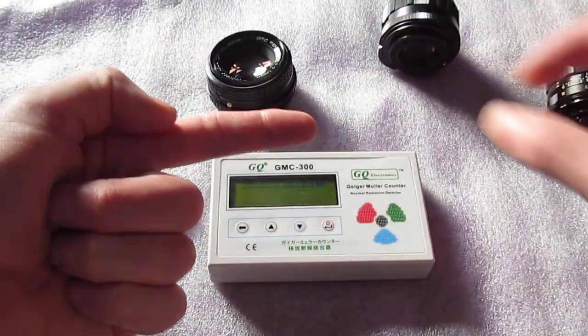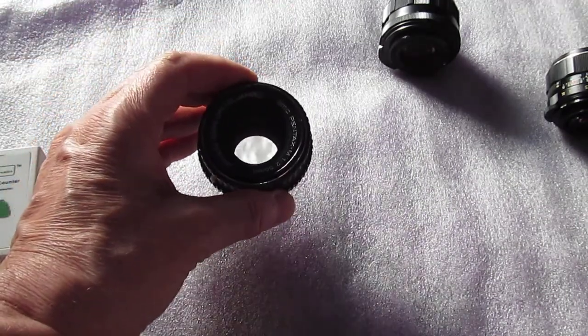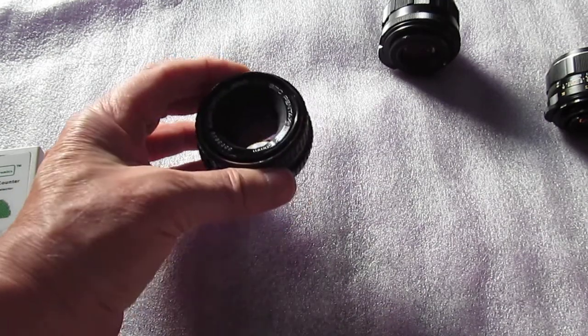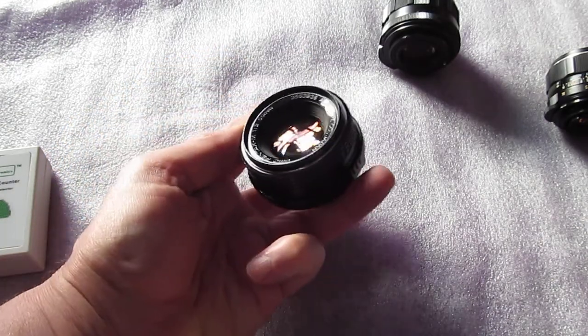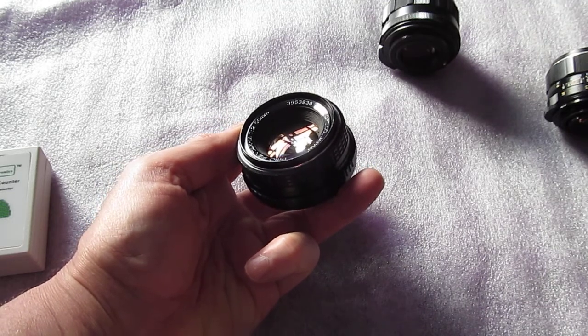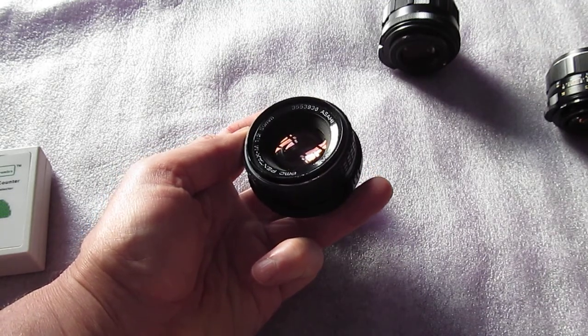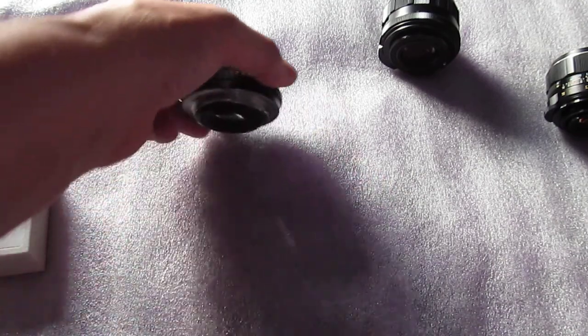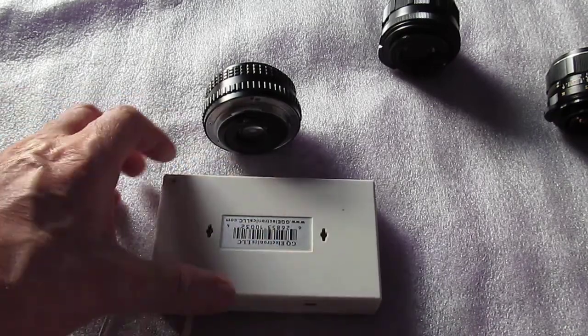The first one is a K-mount lens, 50 millimeter f/2, serial number 3553838. Let's check this one out. The tube is in back somewhere, so that's why I'm holding it like this. Nothing.